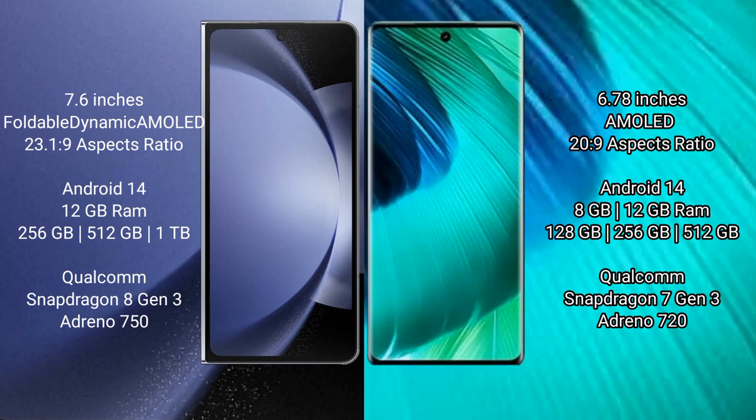Samsung Galaxy Z Fold 6 runs on the Nbyte 14 operating system. VOV30 also runs on the Nbyte 14 operating system.